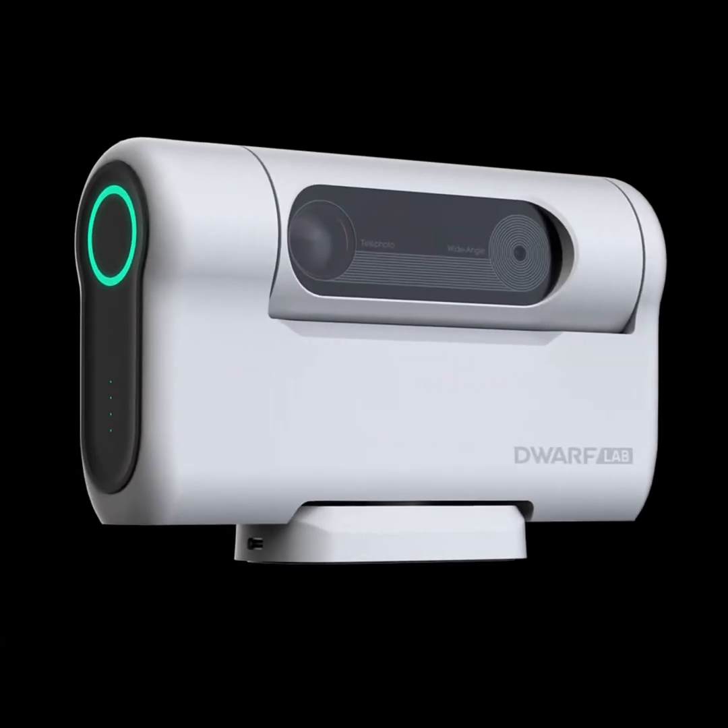The Dwarf 2 is a small yet very powerful telescope capable of taking beautiful photos of objects within the night sky such as galaxies and nebulas. But what else really makes this small telescope so special? Let's discuss that right now in this video.